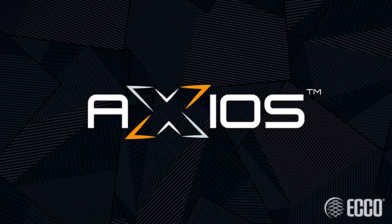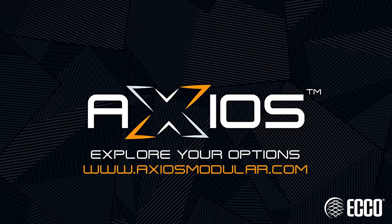Axios — an industry first from Echo. Explore your options at axiosmodular.com.